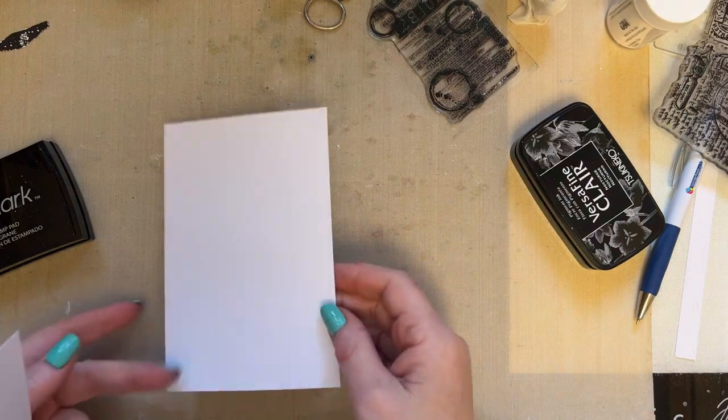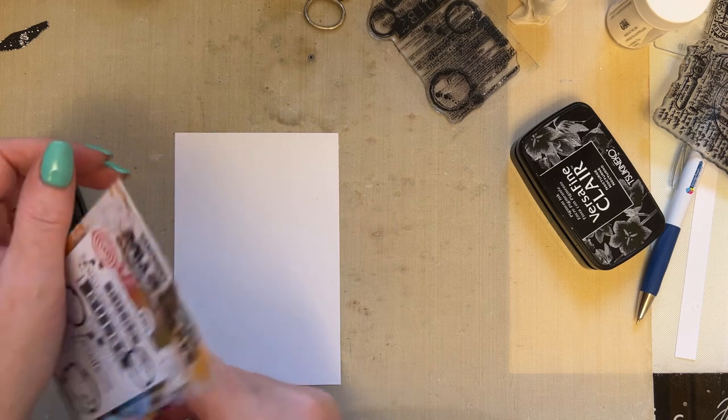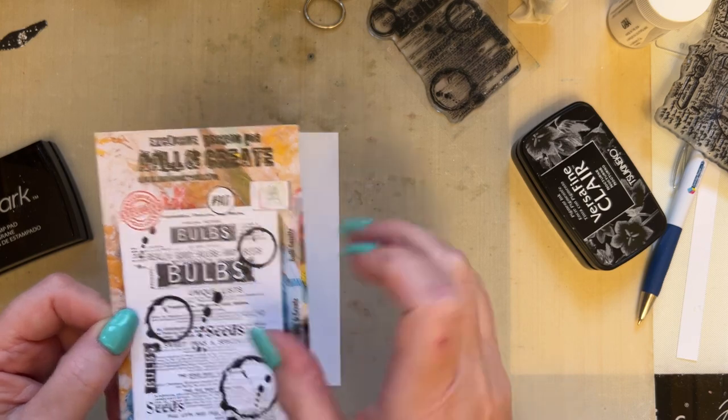As usual, using Pinkfrog card, 4 inches by 6 inches — we always use the same piece of card. And I'm going to begin by using the Bulb Gazette stamp set 907.